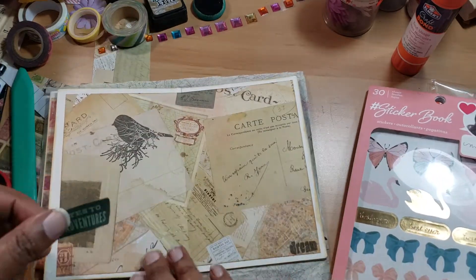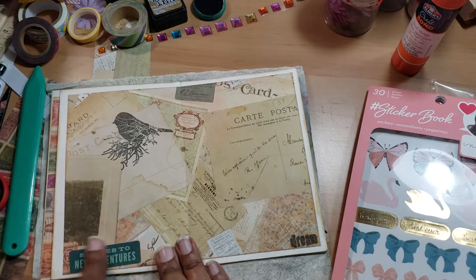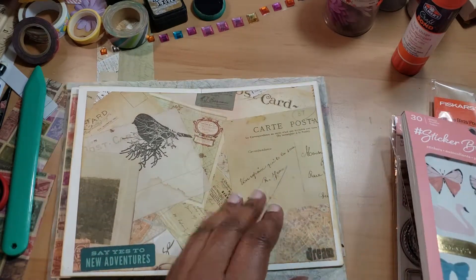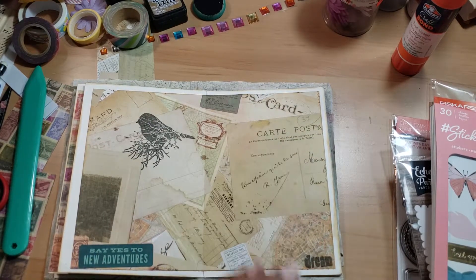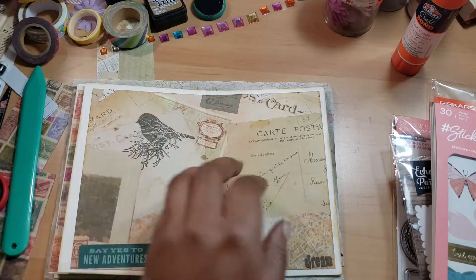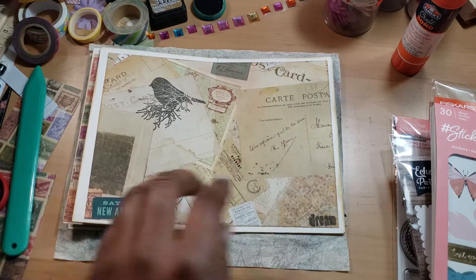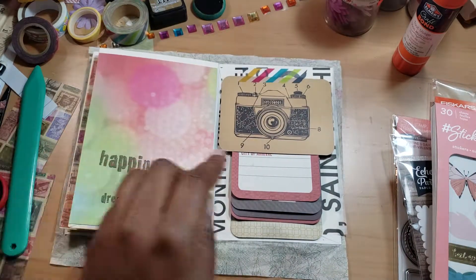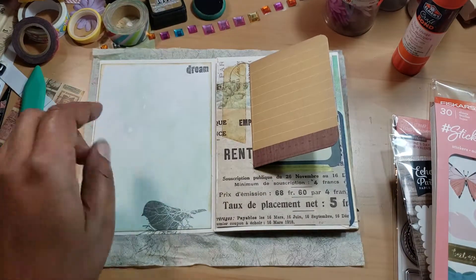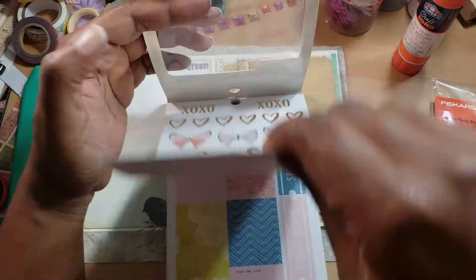I'm going to put this down here at the bottom so it kind of blends in with all the other craziness I've got going on. I want to kind of leave this page for journaling, though the person would have to write in a different color. I already stamped the bird on here, I've got 'dream,' and now it says 'Say Yes to New Adventures' — all the elements correlate together. I just want to find one more thing and then I need to cut the edges off.